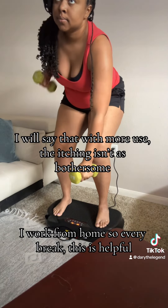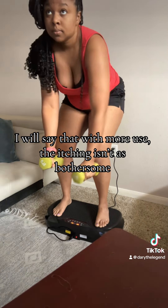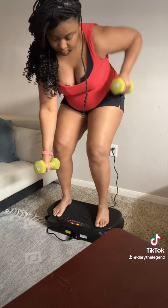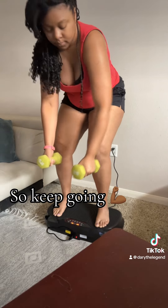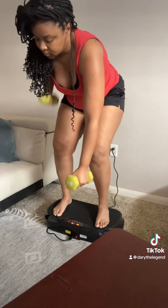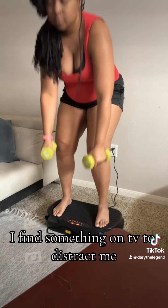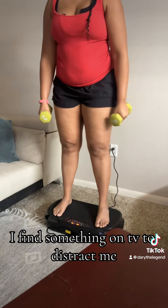I will say that with more use, the itching isn't as bothersome. So keep going. I find something on TV to distract me.